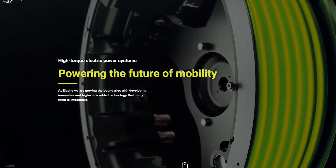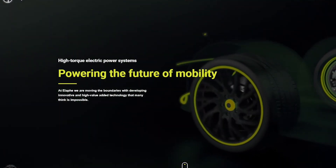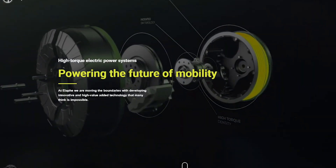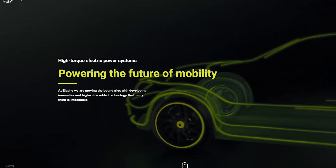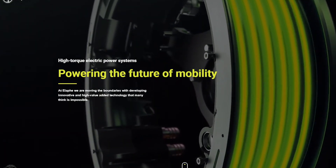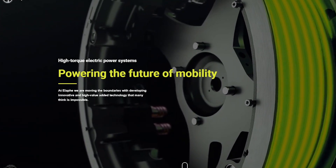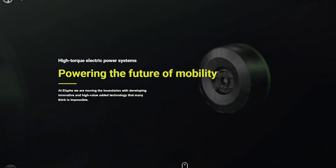Hello everyone, welcome to Aptera Owners Club. In this video I'm going to go over some of the questions people had about the Alaf hub motors, because these are questions I had myself. We made a previous video on this channel about axial flux motors, and there was some confusion about whether Alaf motors are radial flux or axial flux. On their website the diagrams look like radial flux, but Chris Anthony said in the video with Jay Leno that the motors were axial flux.